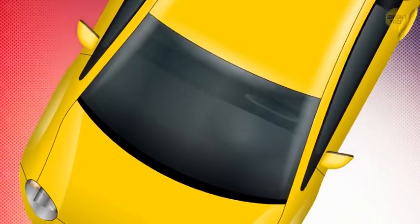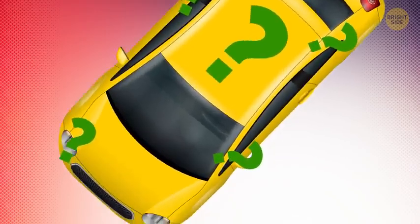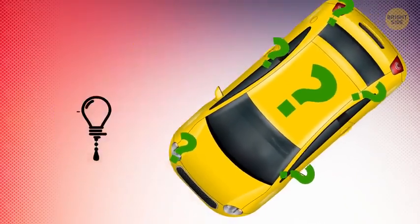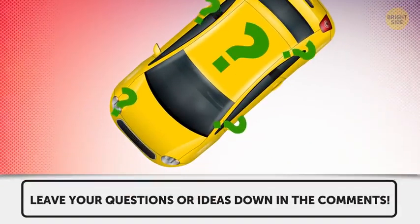Black dots aren't the only part of your car that might have you wondering what on earth that's for. Let's reveal some more secrets. Stick around till the end for the helpful bonus tip, and if I miss anything on this list, leave your car questions or ideas down in the comments.